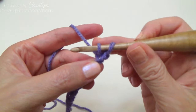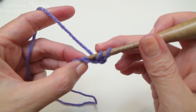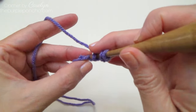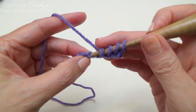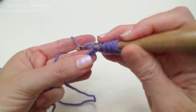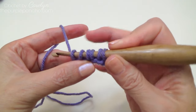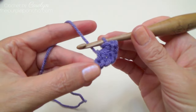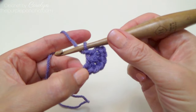Yarn over and pull up a loop — so there's two loops. We're going to pick up six loops to begin. Continue picking up loops — three, four, five, and six. Six loops on our hook. Yarn over and pull through all six loops, and make a chain to close up our first little star.